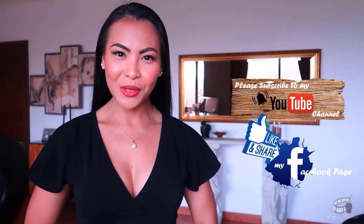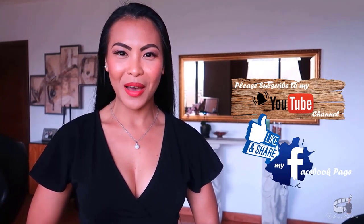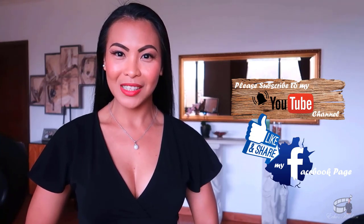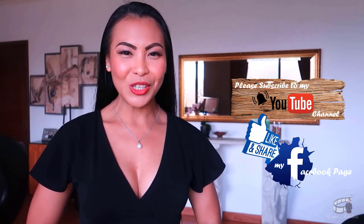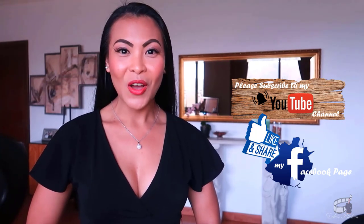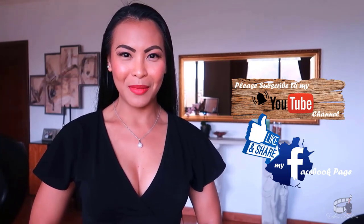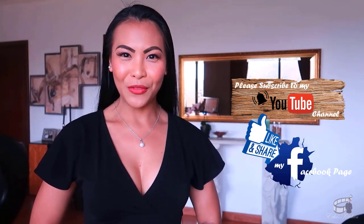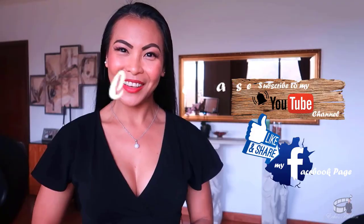If you find my videos worthwhile, please like and follow my Facebook page and subscribe to my YouTube channel so I can continue to provide you with insightful videos and delicious recipes. If you have questions or suggestions, ideas or a dish in mind that you would like me to make, please leave me a comment below. I would love to hear from you. Thank you for your support and I'll see you guys soon. Bye!